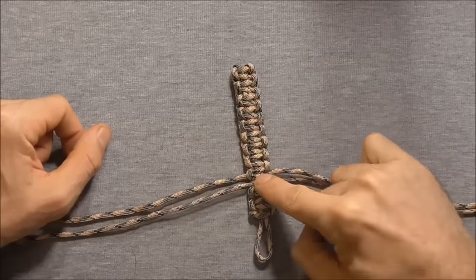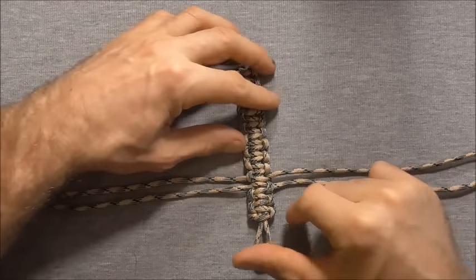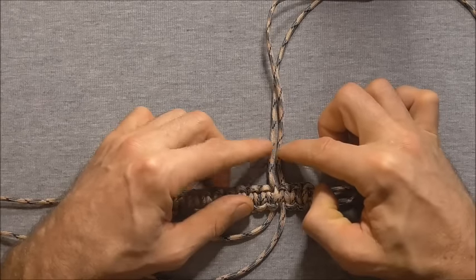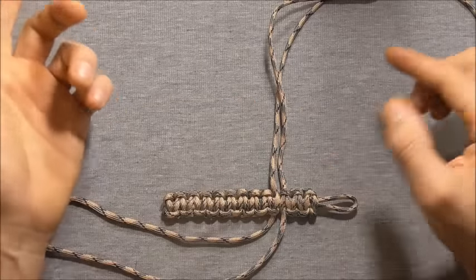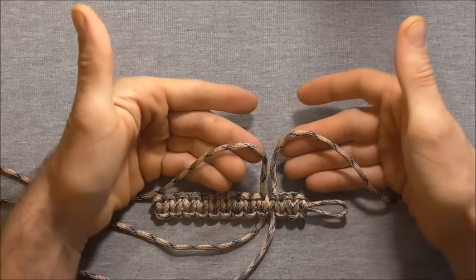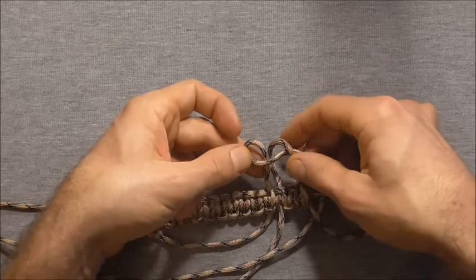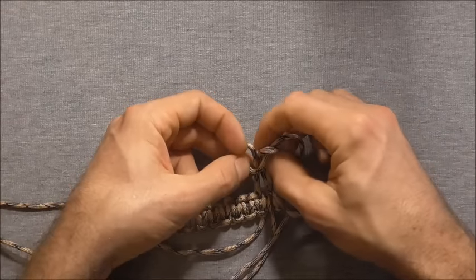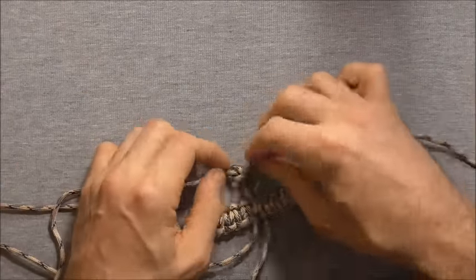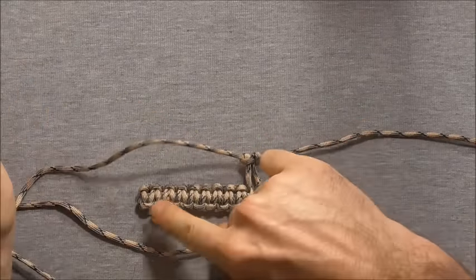Once you get these two weaves to meet, you'll notice you'll have two strands coming off on the left and two on the right — we can start our arms now. Rotate this around and do a cobra weave again. Come out about three or four centimetres or one and a half inches or so. Separate the legs out, take the left hand strand over, right over, behind and through the left hand loop. This is the exact same weave done for the top and bottom sections.